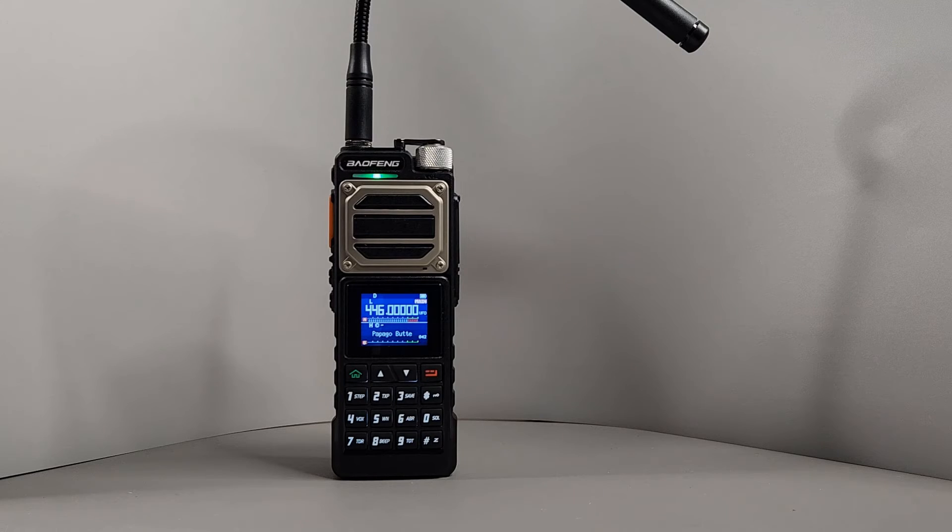Here's what the radio sounds like. Receive test on the UV25 Pro Max: the audio is being demonstrated with a count sequence. Transmit test on the UV25 Pro Max is also demonstrated.